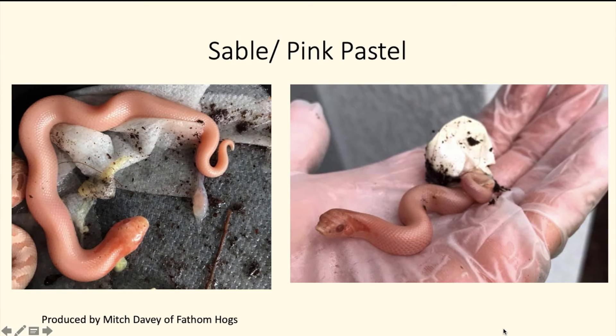Next is the sable pink pastel super conda, produced by Mitch Davey. I didn't even know this animal existed until I started doing research for this video. I think this is the only snake of its kind that I know of. In this litter when he produced this snake, he also produced the sable pink pastel conda — and I think both the conda and super conda forms were both world firsts.